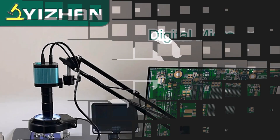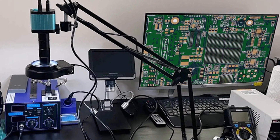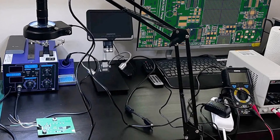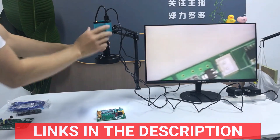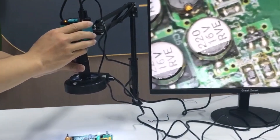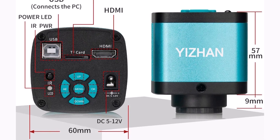Product number 1: Ejon 48MP 4K Electronics Soldering Microscope, a cutting-edge tool designed for precision soldering and electronics repair. This advanced microscope features a 48MP 4K HDMI camera that delivers crystal-clear visuals, ideal for intricate work. With a magnification range of 1-150x and a high-definition full HD 1080p display, it ensures exceptional detail for inspection tasks.